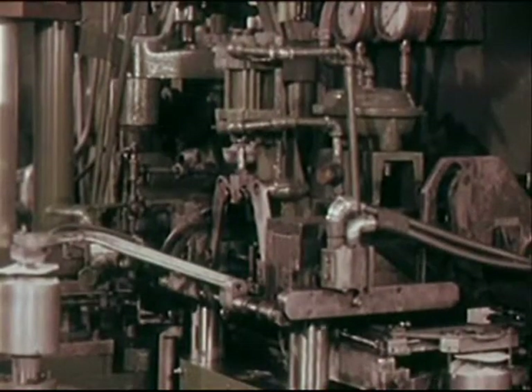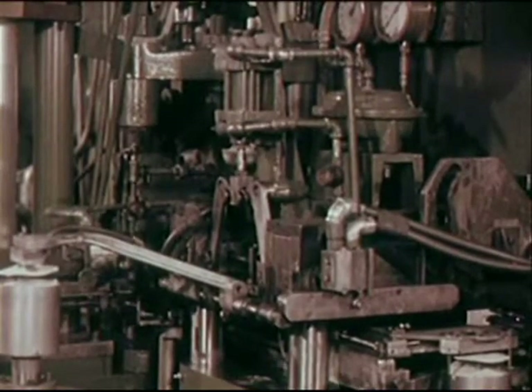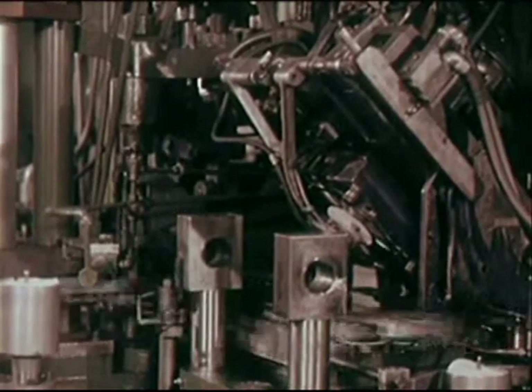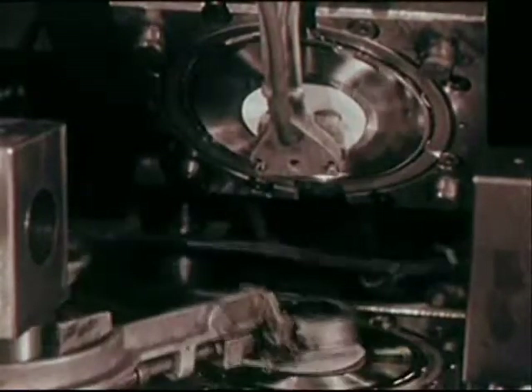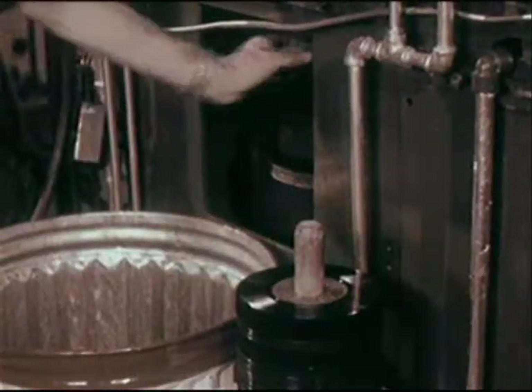For those who prefer the 45 extended play version, and for the millions of teenagers anxiously awaiting the latest pop hit, an ingenious machine turns them out automatically. It places its own labels, feeds itself the vinyl compound, removes its own records, and stacks them already trimmed.